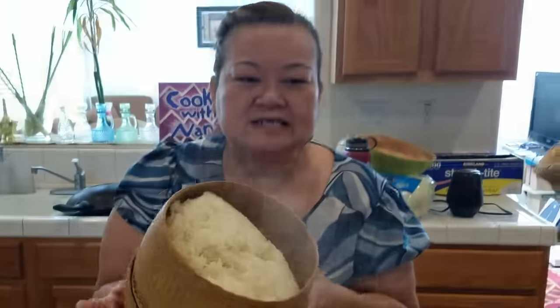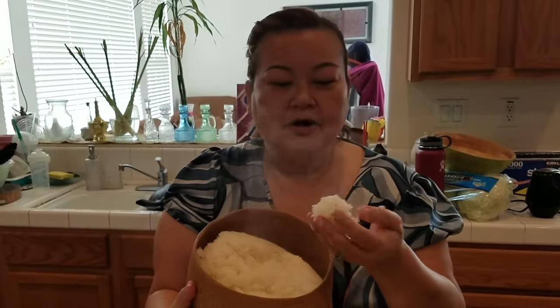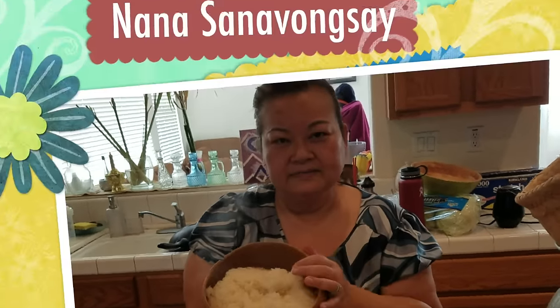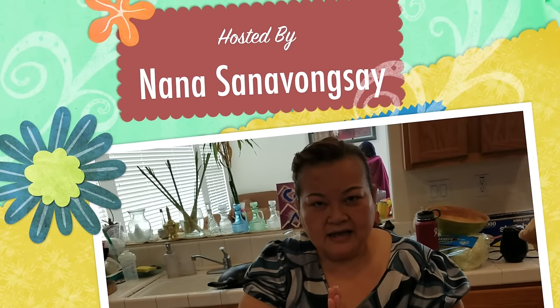So here you go — this is how my sticky rice turns out. Like my mom says, you don't have to soak it overnight. My mom is coming to eat sticky rice with us tonight. Thanks for watching!